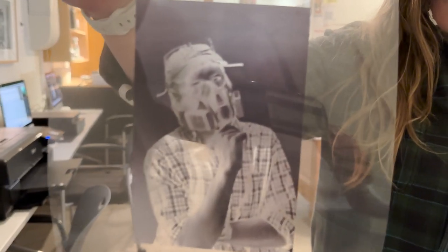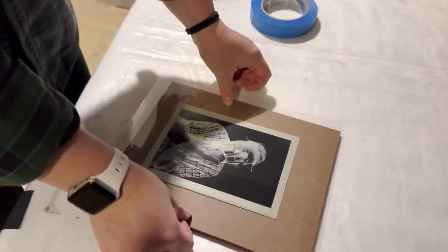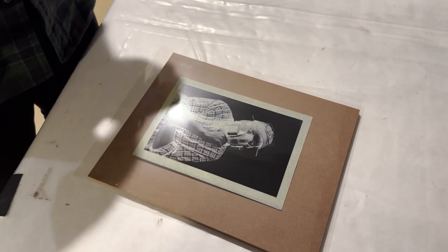We have a UV light box where you can do alternative processes like cyanotype, salt prints, palladium, things like that.